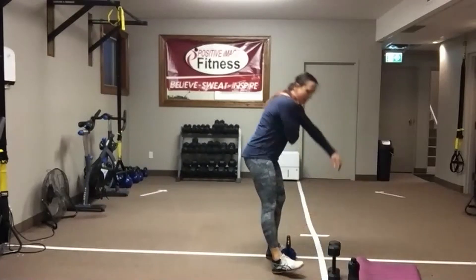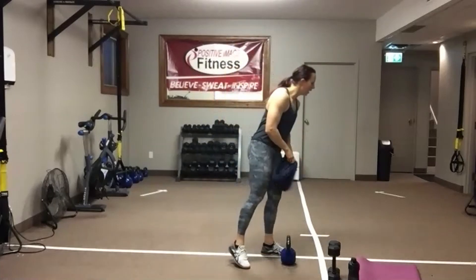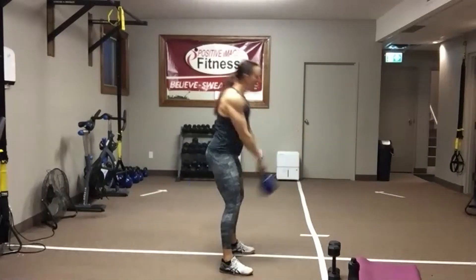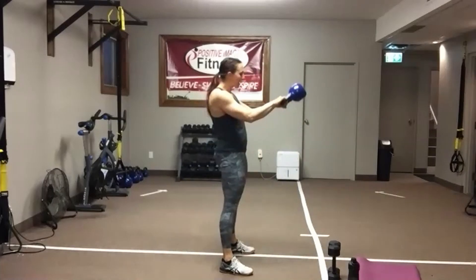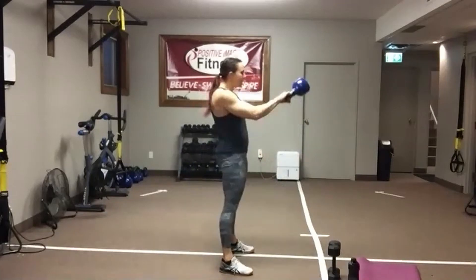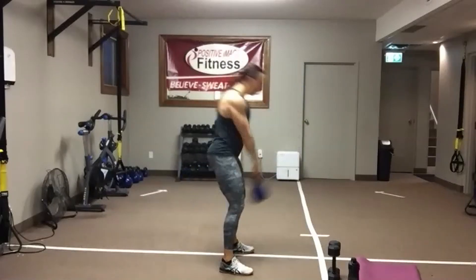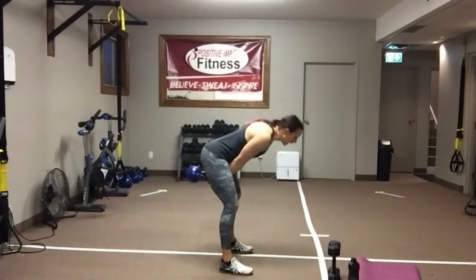Find your dumbbells or kettlebells, whatever you're using. Two-handed swings to get this going. Push those hips back. Keep that chest up. Hike pass. Swing through. I need tight abs — we've got to support that lower back. Push those hips back. Squeeze those glutes as you stand up, keeping your head and chest up. Eyes are kind of looking down on about a 45-degree angle to keep that nice tall posture. Five seconds — we're down on the floor, going back to those abdominal leg raises.